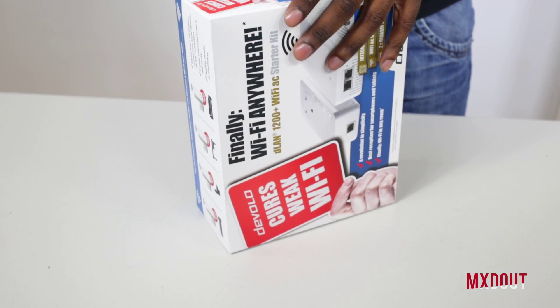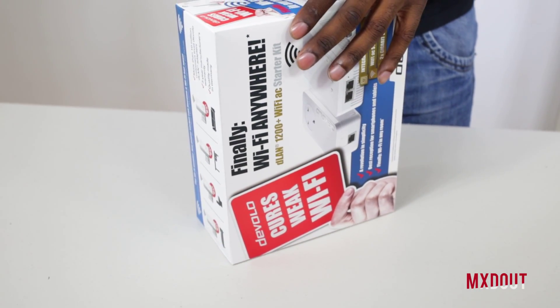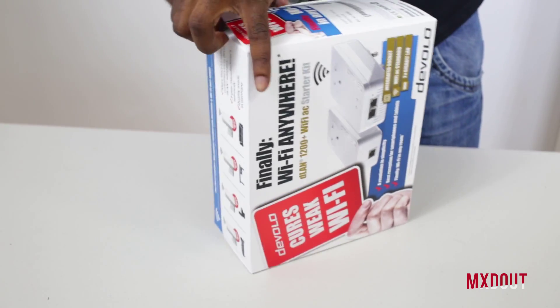The signal goes straight through all the walls, chairs, and any other equipment you've got in your office, house, or bedroom. You could even put it in your bathroom — though you shouldn't really have plug sockets in your bathroom. So finally Wi-Fi is anywhere, and Devolo puts their name on it — it's definitely true.